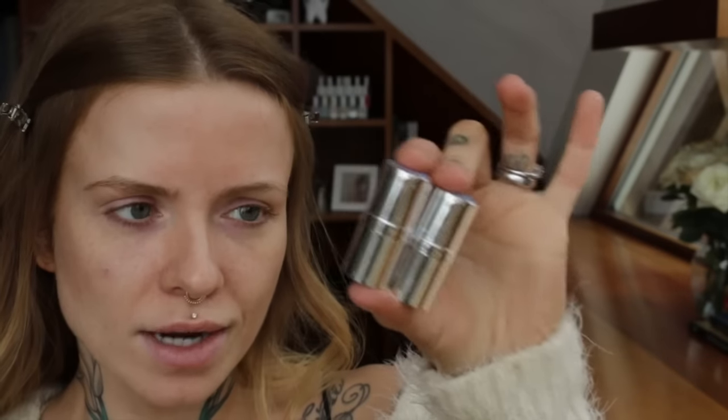Cover FX recently released these. They come in kind of three categories — you can get Correct Clicks, Cover Clicks, and then I think there's an Enhanced Click, like a highlighter. You can also buy these tubes — this is the click stick — so you could get two of the sticks and put them in here and you've got two in one.